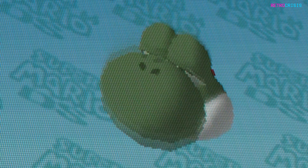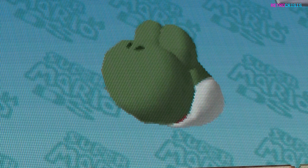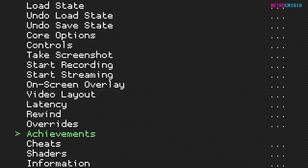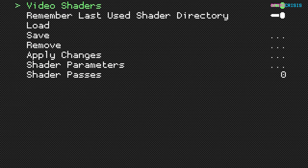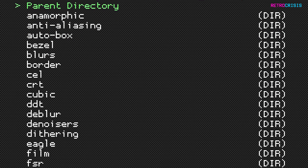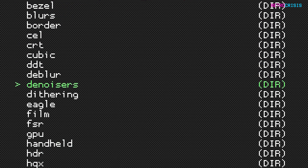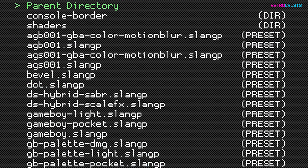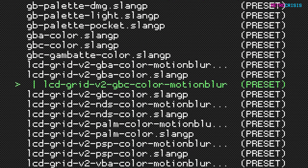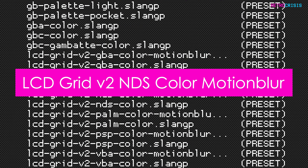So firstly, open up a Nintendo DS game in RetroArch and then press F1 and go down to shaders, then go to load, go down to shaders slang, and then go down to handheld. The one we're looking for is a little bit down — it's LCD Grid V2 NDS Color Motion Blur.